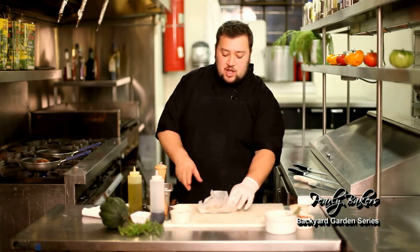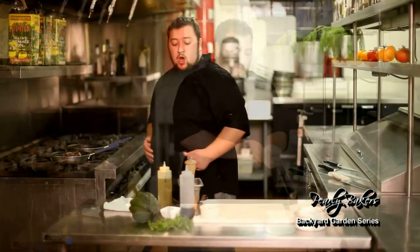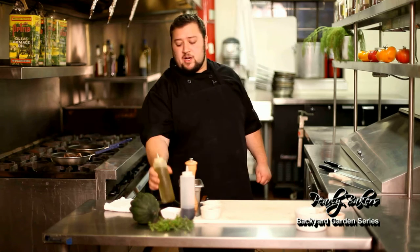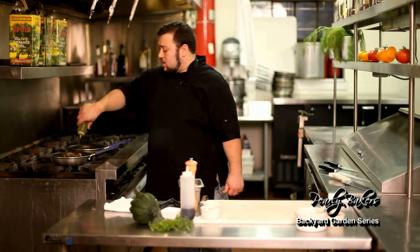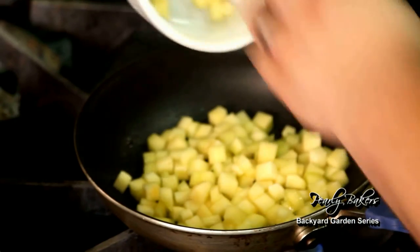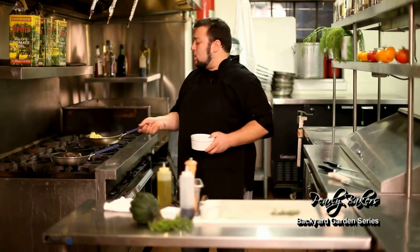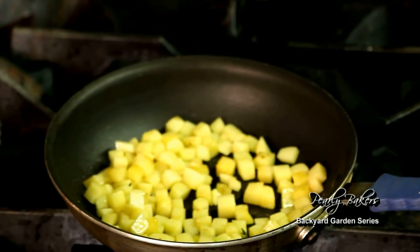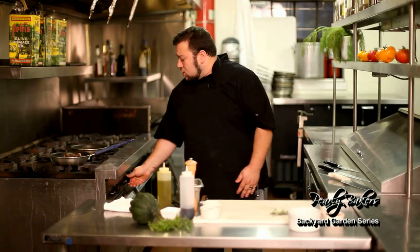We're gonna get a nice sear on that and then pop it in the oven for a little bit. Now we're gonna start on our hash. We have another pan hot, we're gonna add a little bit of oil into it, and then we're gonna start by adding our golden acorn squash that I've diced up already. We're gonna let this cook till the squash is soft before we start adding anything else — it will take a few minutes on medium low heat.